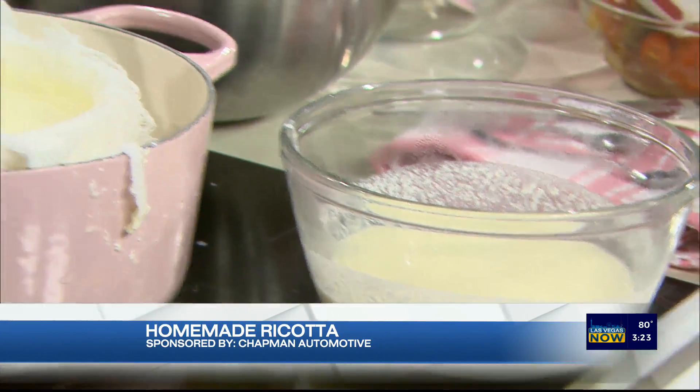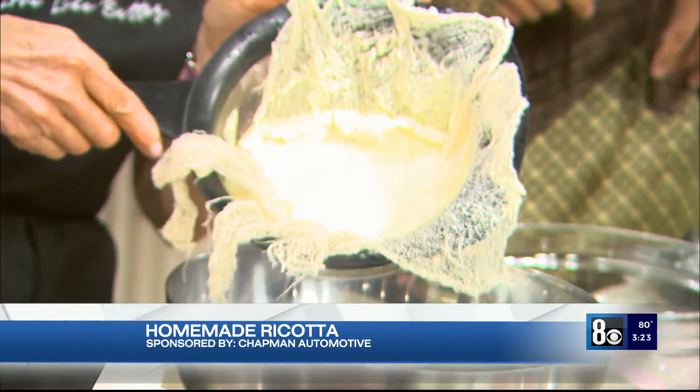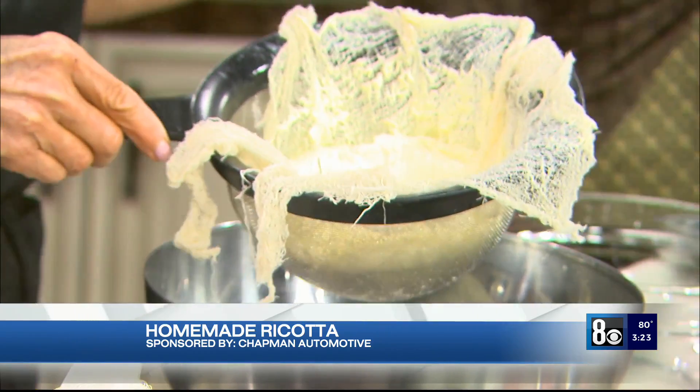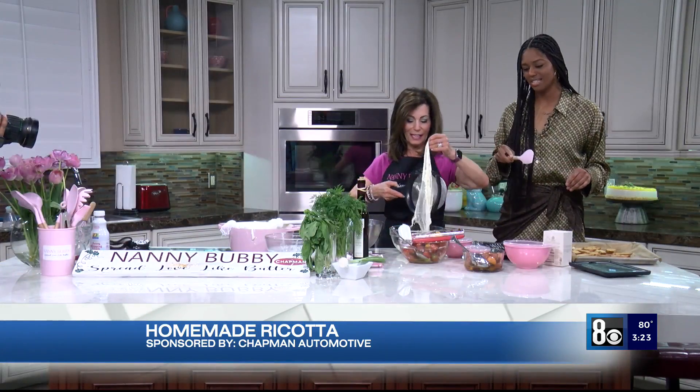And this then leaves the curds, which look like this. So this is how it firms up. This now is ricotta cheese! I feel like I'm in Italy right now. You are in Italy — Nanny Bubby's Italy.